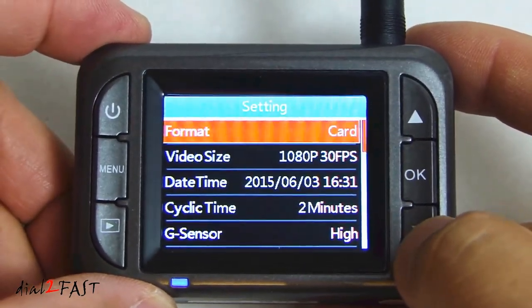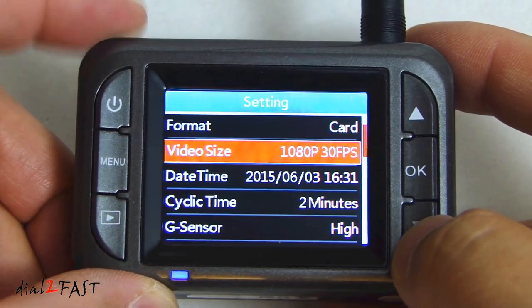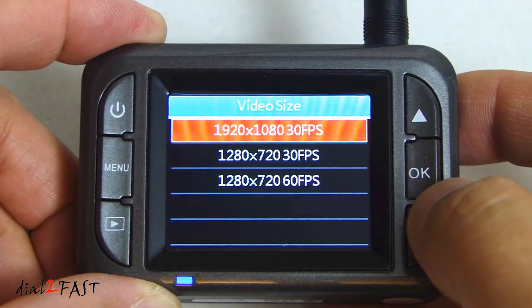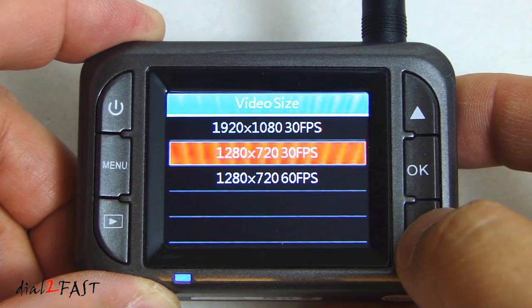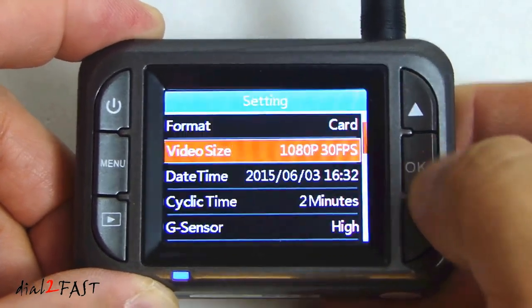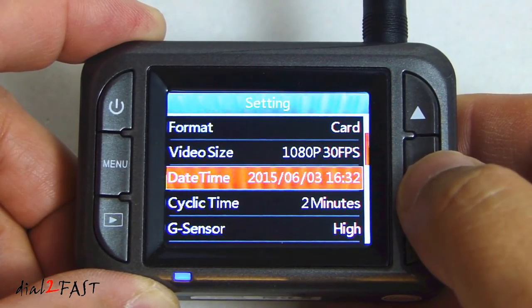Let's go to the menu and go through some of the settings. Here you can format the SD card and select the video resolution. The default is 1080p at 30 frames per second. The available selections are 1920 by 1080 at 30 frames per second, 1280 by 720 at 30 frames per second, and 1280 by 720 at 60 frames per second. Here you can also set the day and time on the camera.